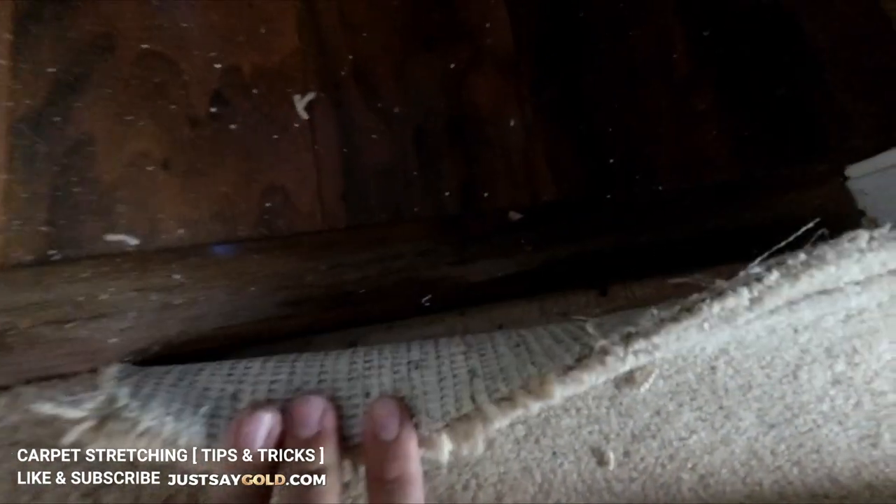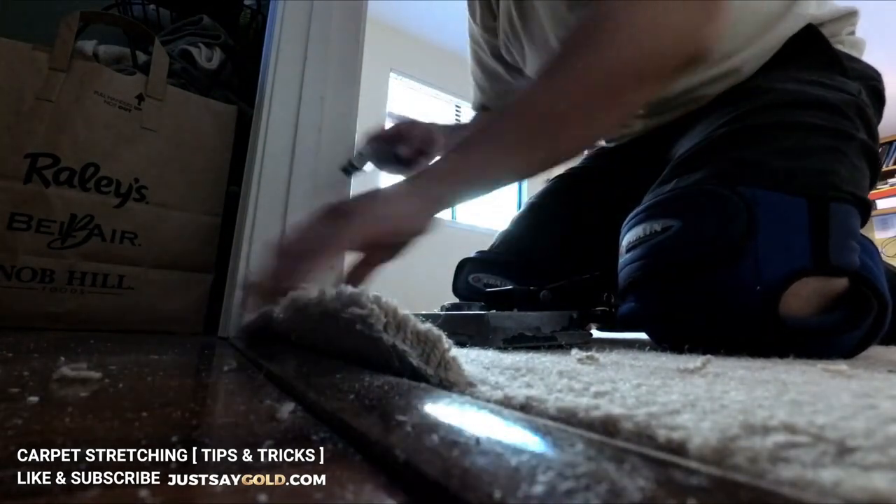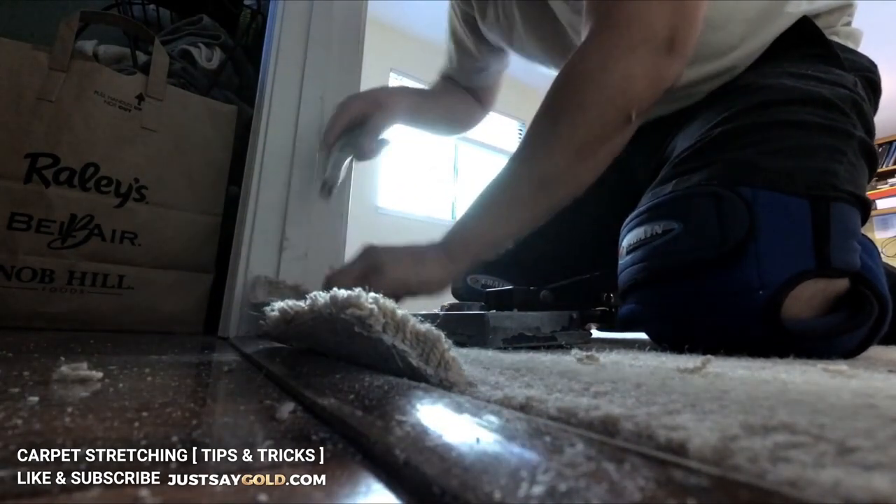Here I'm doing the carpet-to-laminate transition. Most of the time they install the tack strip to the laminate and then put the transition molding over it, making it kind of tricky to repair. So I like to make slits every few inches and then connect the dots, so to say, and back-cut the carpet before tucking it back in.